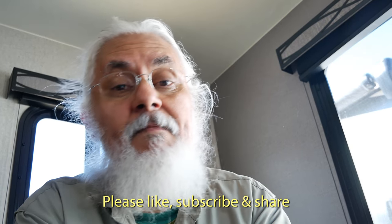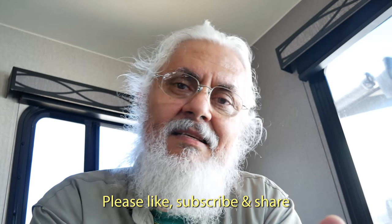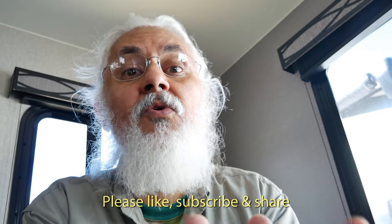Thanks for checking out my video on the Coachman Freedom Express 248 RBS. This unit weighs 5,544 pounds dry — a little bit heavy for what I'm looking at. I'm looking for something under 5,000 pounds. But I really like the fact that it has a nice little sofa, a large dinette, and a full-size queen bed. Very nice indeed. Don't forget to like, subscribe, and share. Gracias, adios, and bye-bye.